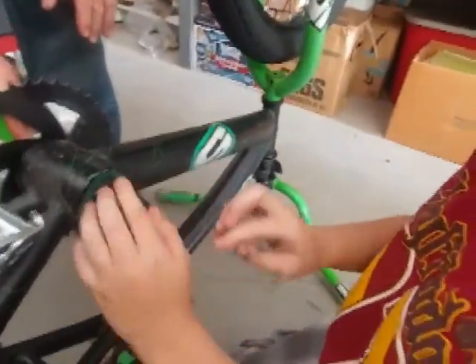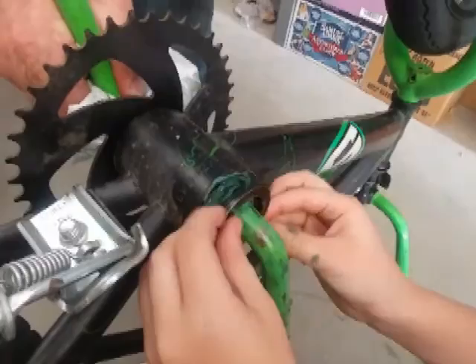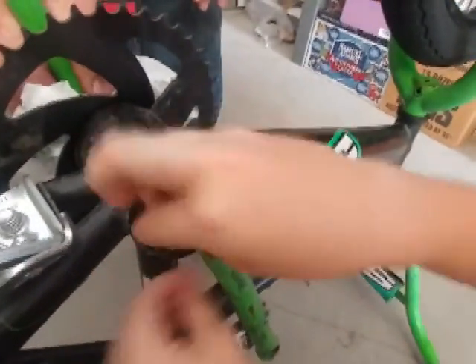You getting that, Omi? I'm getting it. Good job. I'm turning the steering wheel. No, you're turning the crank bearing. But it feels like a mini steering wheel, huh?